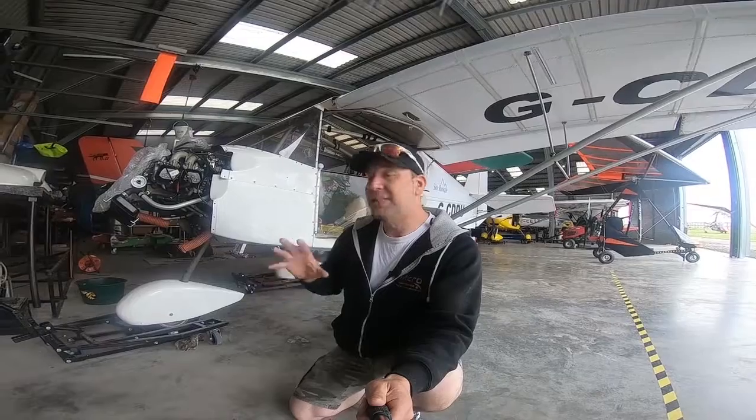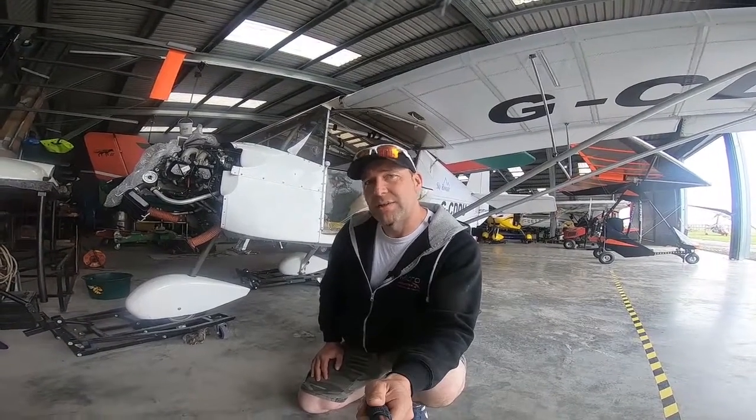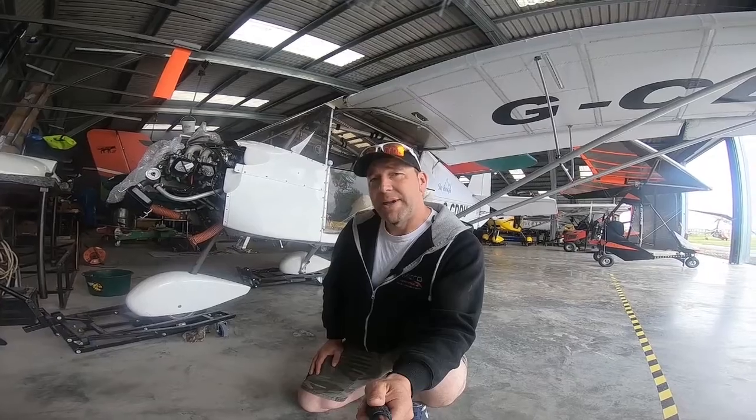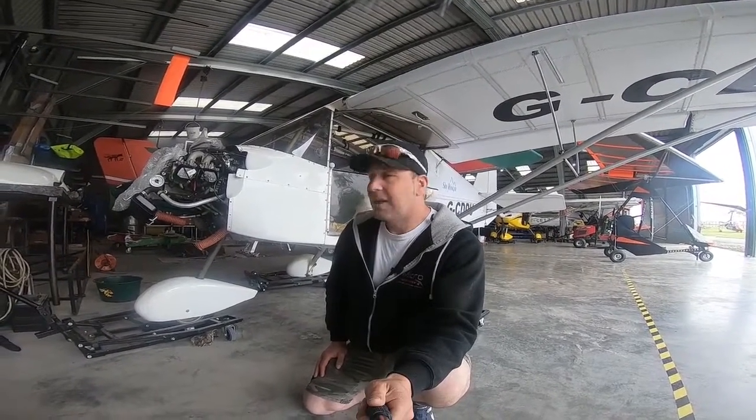With every aircraft that comes in, we do a full inspection, particularly of the engine, just to see if there are any initial faults. We also like to do a run-up, just so that we know what this aircraft sounds like before we press start again. On the initial inspections on this one, Shelly found a number of issues — some to do with the installation, some to do with just use really. It was nice that Shelly was able to get in here and we could talk with the owners.